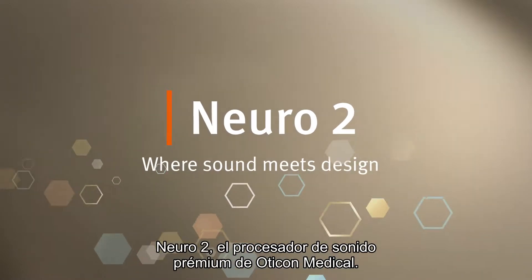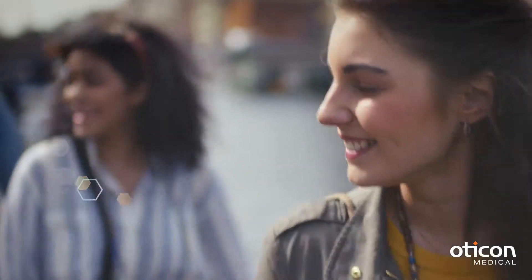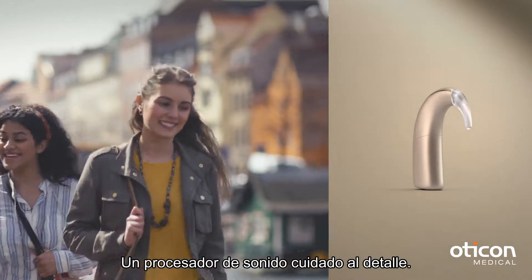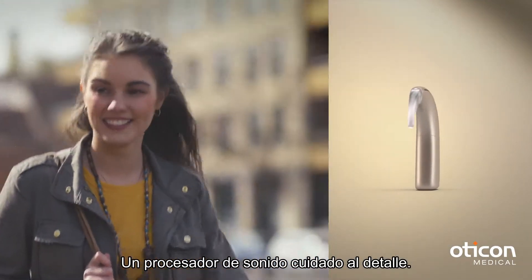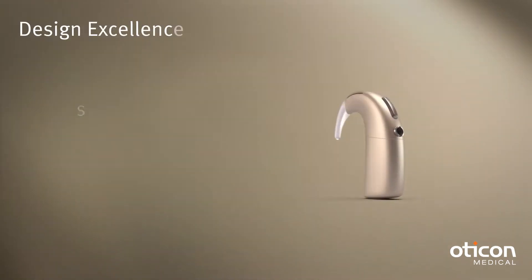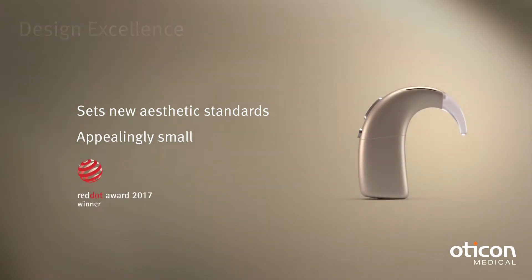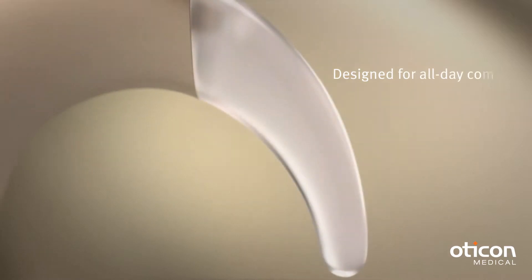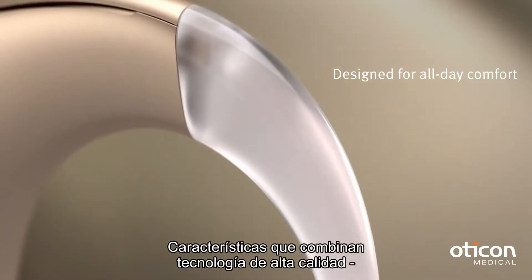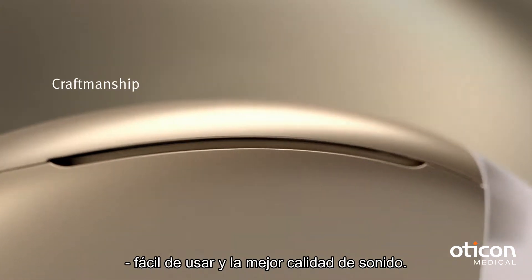Neuro 2, the premium sound processor from Oticon Medical. A sound processor characterized by attention to detail, with carefully crafted features that combine high-quality engineering with high levels of sound quality and usability.